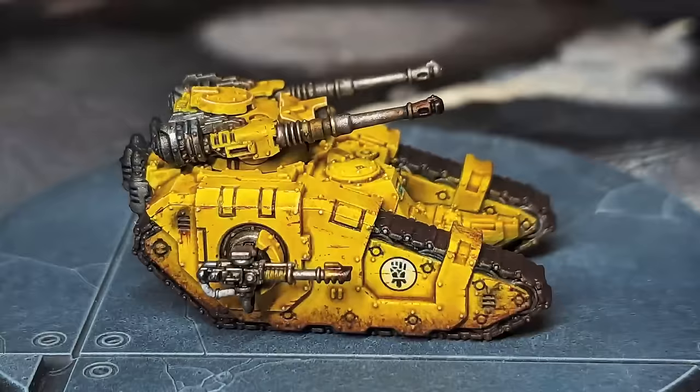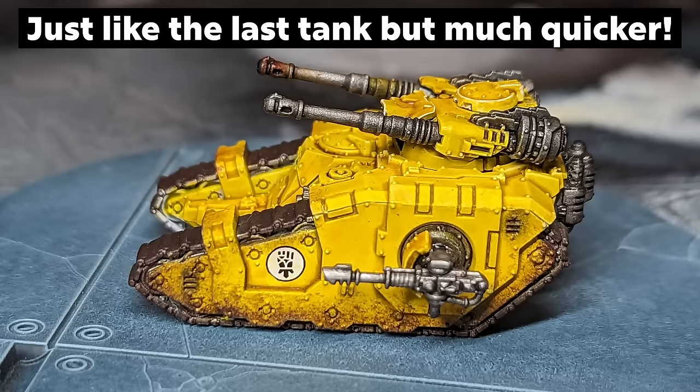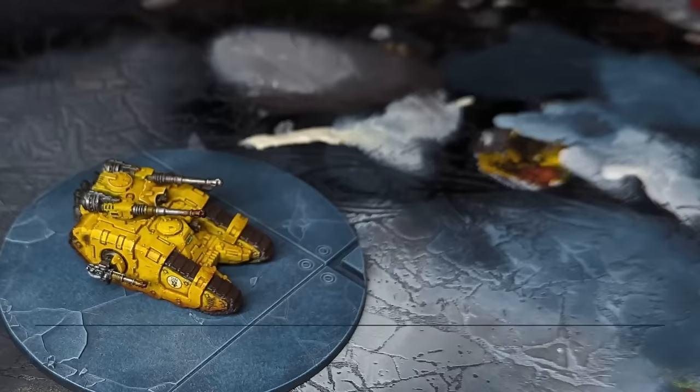On the presumption that we're base coating, washing, maybe highlighting the infantry and giving them a good base, what's going to be pulling the attention in the army? It's the large vehicles. They've got large side panels, flat areas where you could have a transition, space for transfers or freehand or masking — they're not scary, we'll cover those soon — and they're really what's going to pull a lot of the attention in an Epic army.